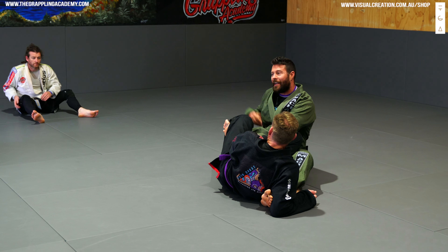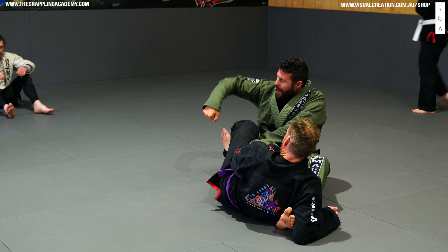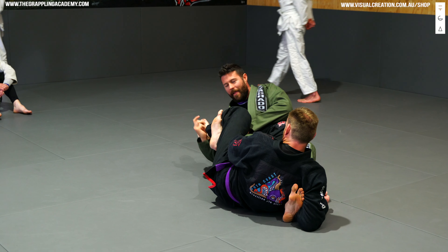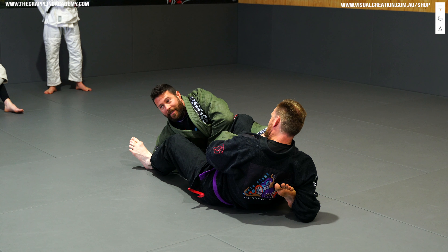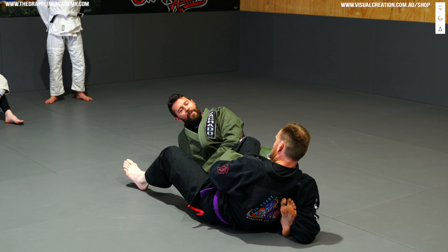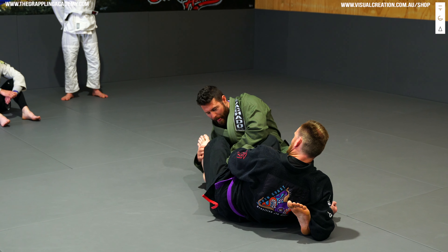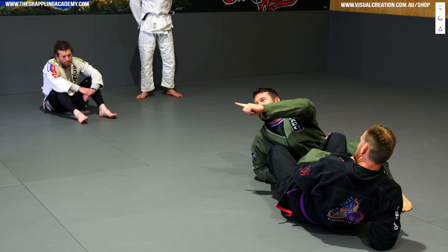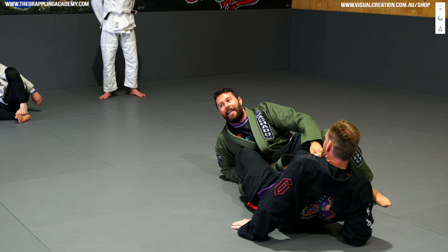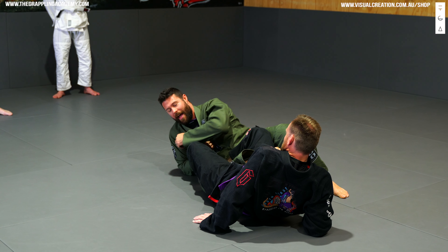As a white belt, if I need to not be able to attack leg bars — in IBJJF this would be purple belt and below — I can come underneath, grab the toes, and pry his foot off. I take my right hand down, grab onto the toes, and pry with my arm to push his foot off. I move my whole body and pry his leg off — hand on the toes, pry with my elbow to get that off. In no-gi you can go for heel hooks, but today we're keeping it IBJJF legal.